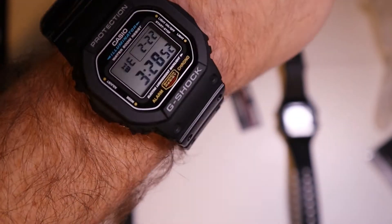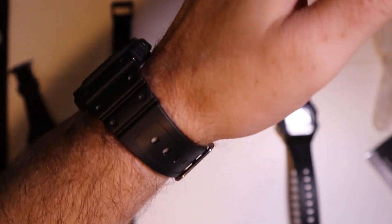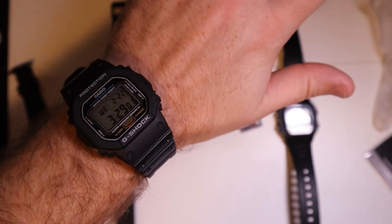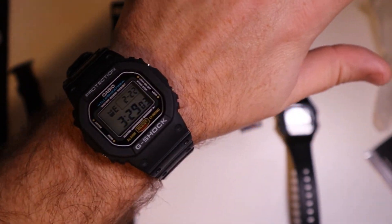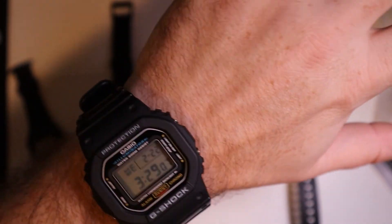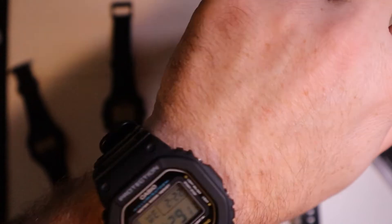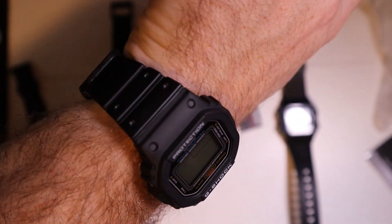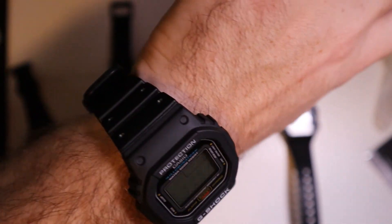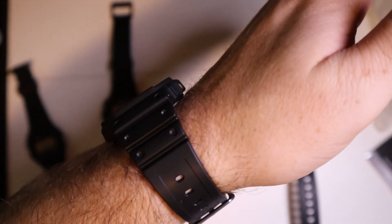Getting it on the wrist, you can see this isn't a big bulky watch — it's kind of the right size. It's not as big as the big Casio G-Shocks. I think this is a much better, more sensible everyday watch, especially for sports, which is kind of the whole point of what a G-Shock is supposed to be. That's why I like this one so much — it's potentially going to become my daily watch.